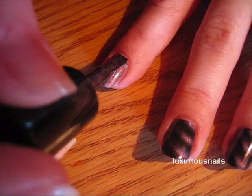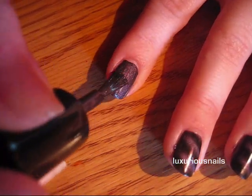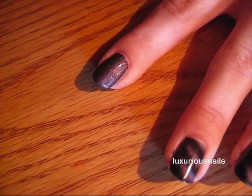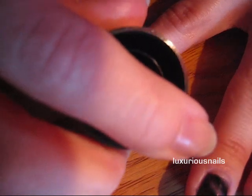You want to work a little bit fast after you apply your thick coat because it seems to dry pretty fast as well. I also like to rotate the magnet on my nail back and forth — it seems like it creates the pattern better.